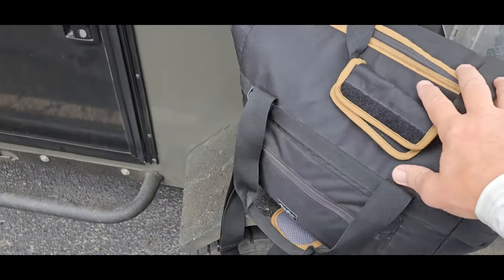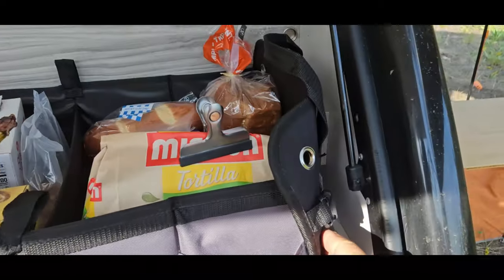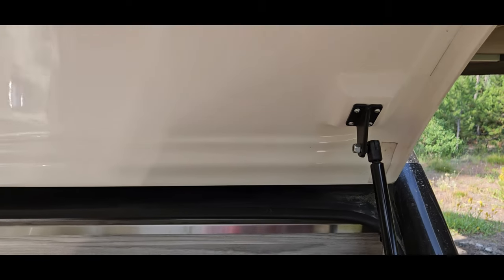The cooler bag full of vegetables gets stored inside of the bean. Got to bend these over just a little bit to make sure there is clearance for the door to shut.